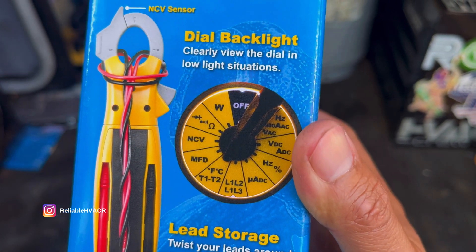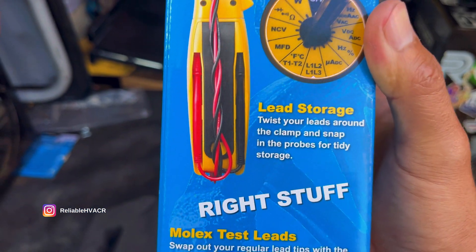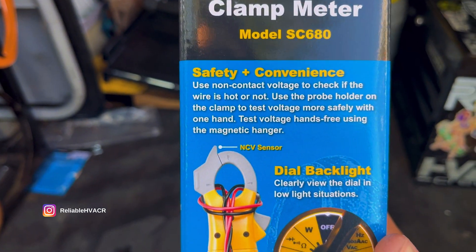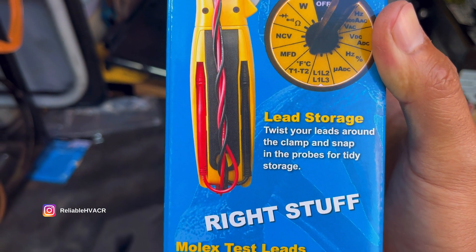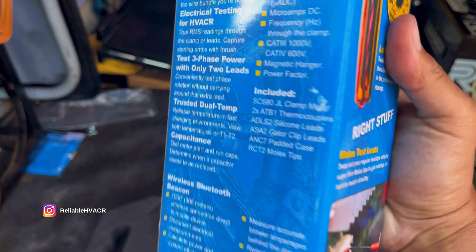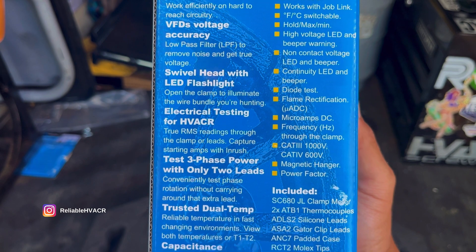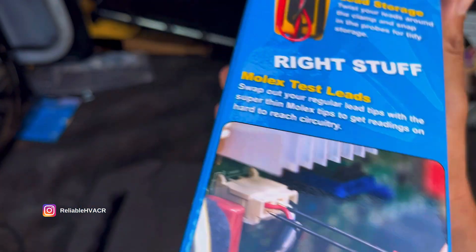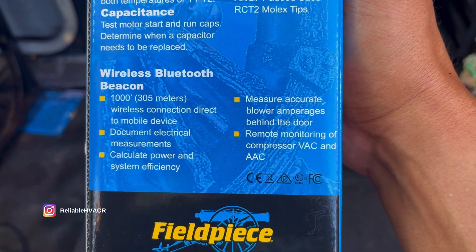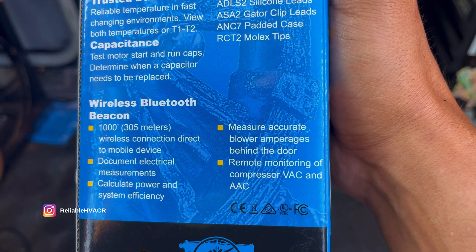You can see there it has a light on the dial — that's a cool feature. And the lead storage, that's awesome. I love lead storage because loose leads in my tool bag tend to poke and rip stuff. So you can check VFDs. Of course you got the phase rotation feature on this one, which I really enjoy using on installs. Calculate power and system efficiency, and measure amperage behind the door.